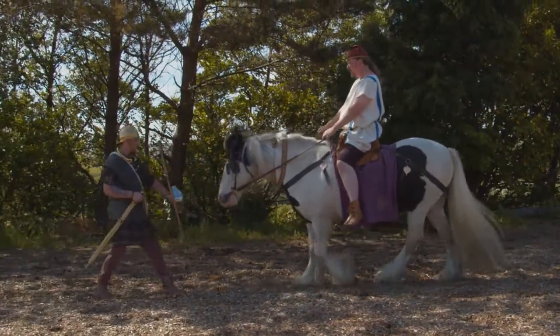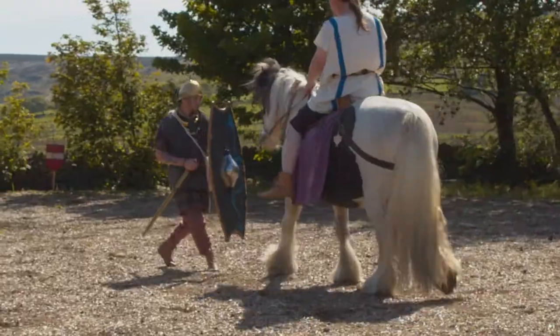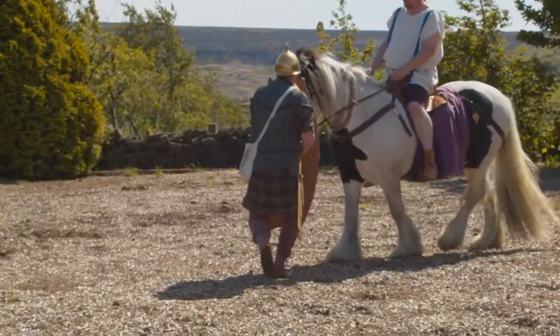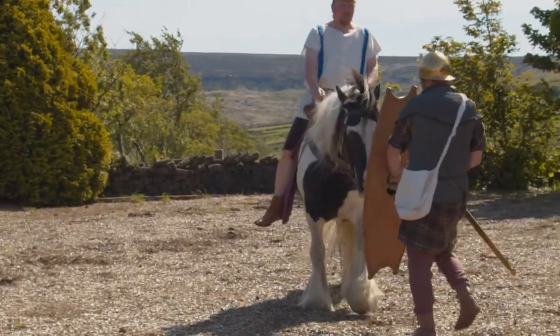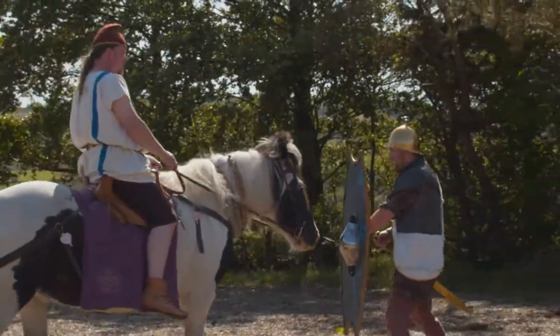So we're extending this activity by having Spider follow the infantryman. And you can see that with admittedly minimal help from the rider, Spider is following the infantryman, because he knows it's worthwhile and there's something there for him.